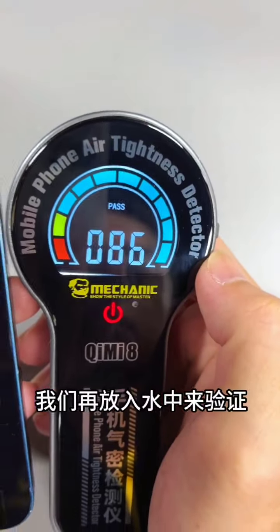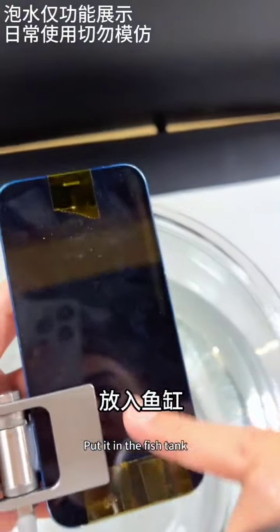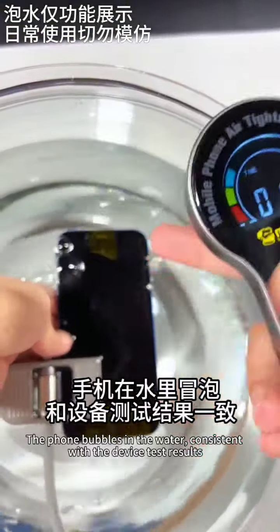We put the phone in water again to verify the result. We sealed the charging port and microphone, then placed it in the fish tank. The phone produces bubbles in the water, which is consistent with the device test results.